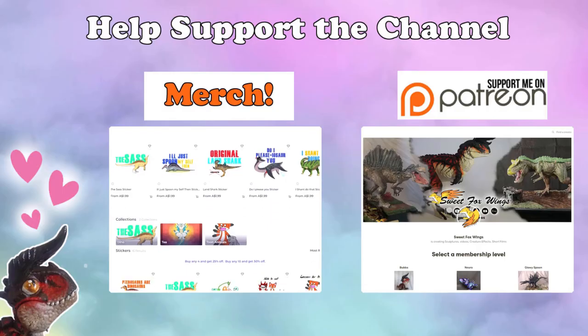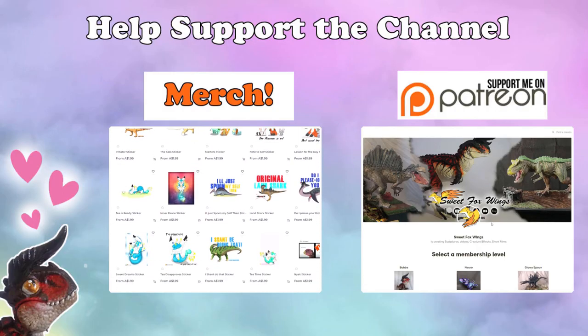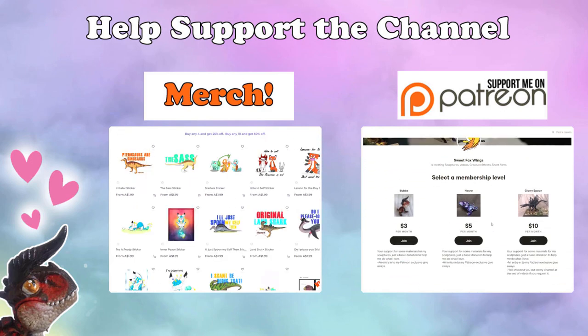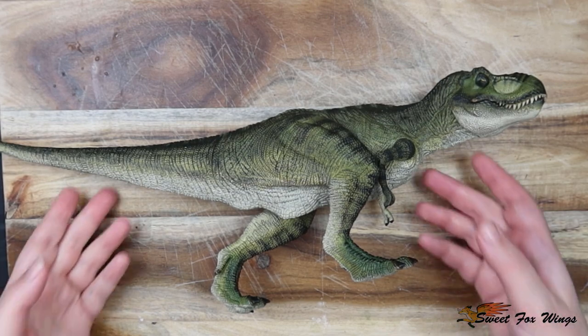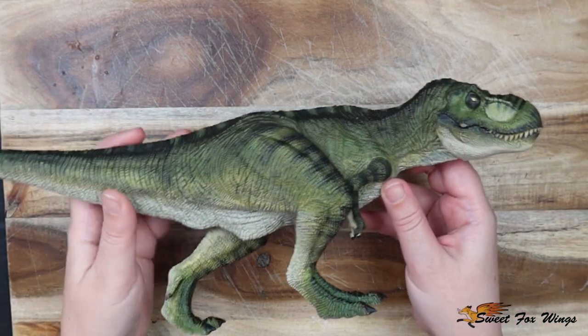Help support my channel — I have merch with terrible dinosaur puns on it, and I also have a Patreon where I have giveaways every four months. Hello everyone, and welcome to another video!